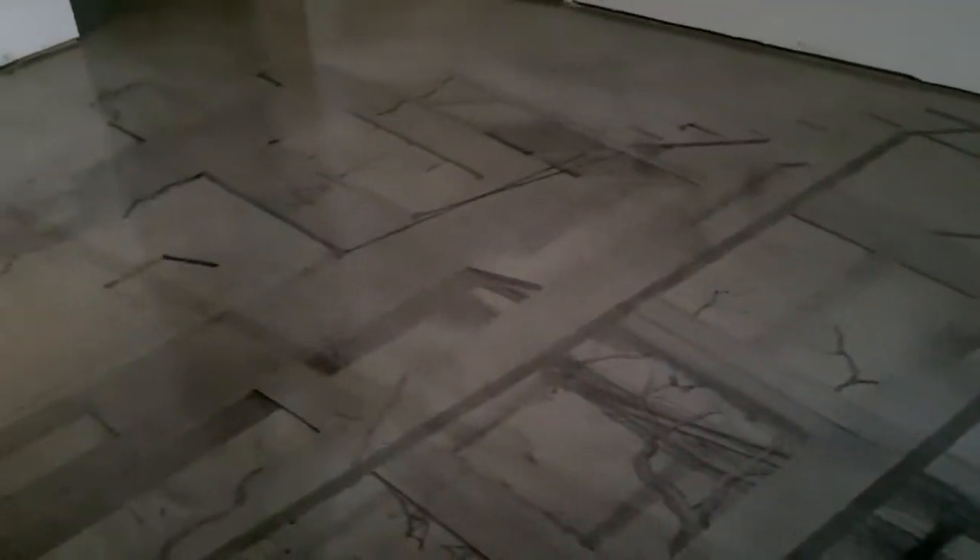A real talented artist — sorry the lighting is so bad in here — by the name of Mickey Harris came in and did some really cool airbrush. Our scope of work was all of this acid stain and all of the concrete countertops, so we'll show you that in a minute. It's too bad the lighting's bad because we've got some really interesting effects. Check this out — how cool is this? Supposed to be some ancient ruins here. Let me come over here so you can kind of see some of the effects we got with the stains.